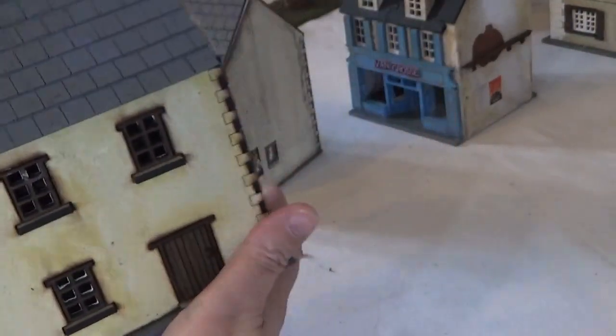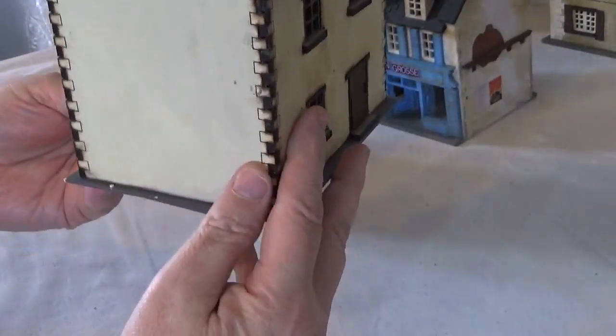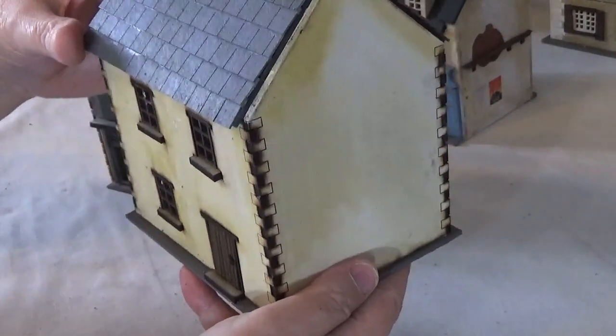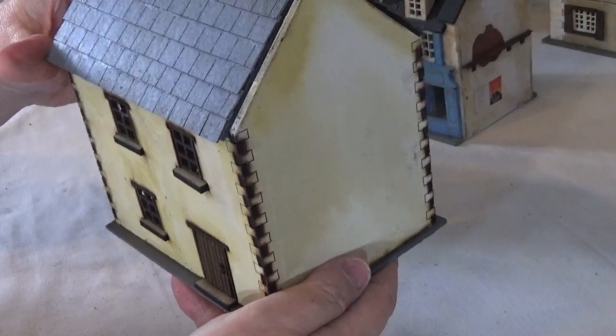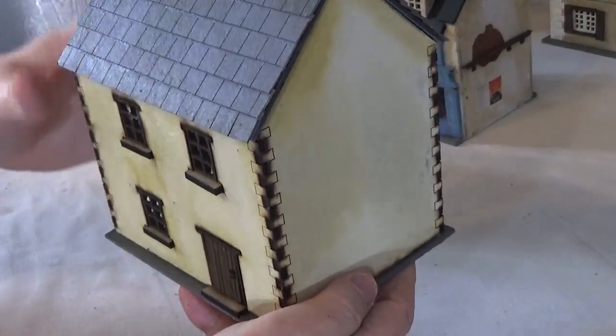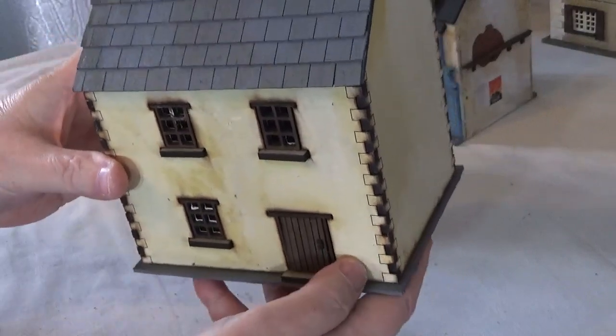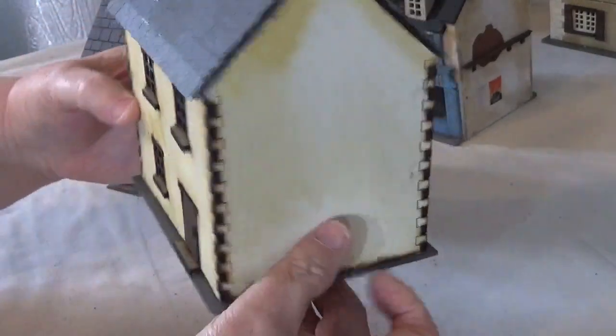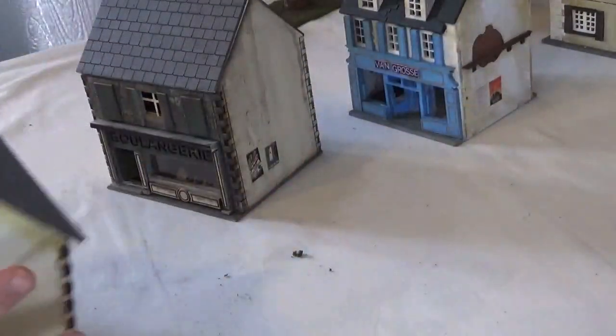I've not really gone to town on the finish on some of these - I could obviously do a lot more - but at the time I was just trying to get a few buildings together for a battle. Apart from the roof and putting the floor in, I haven't really done much on the paintwork, so that may be one that I'll revisit at some point.